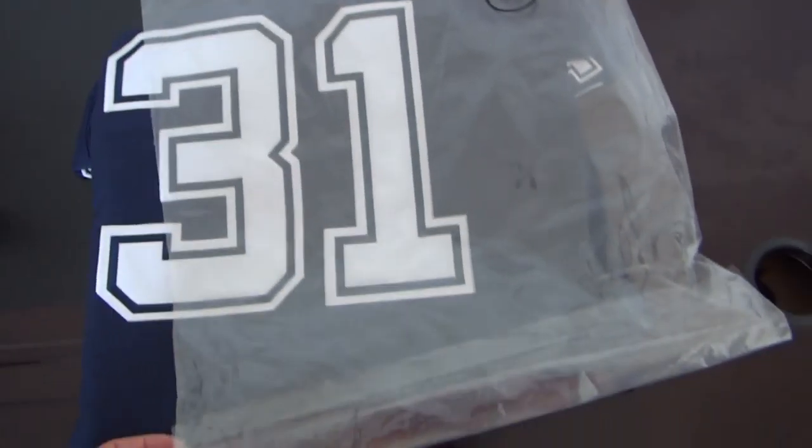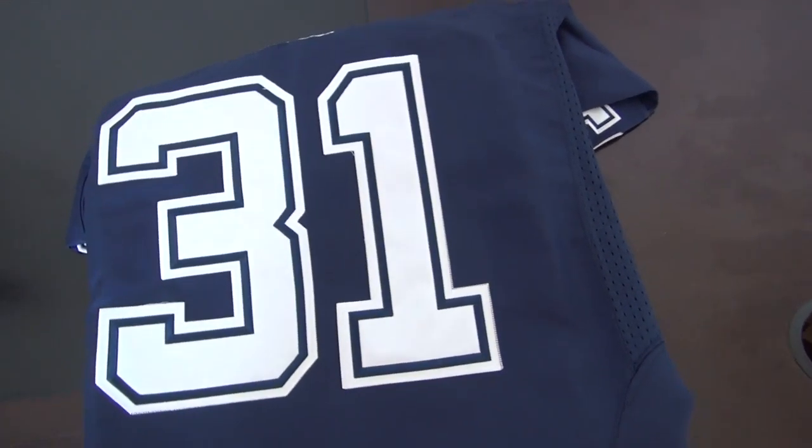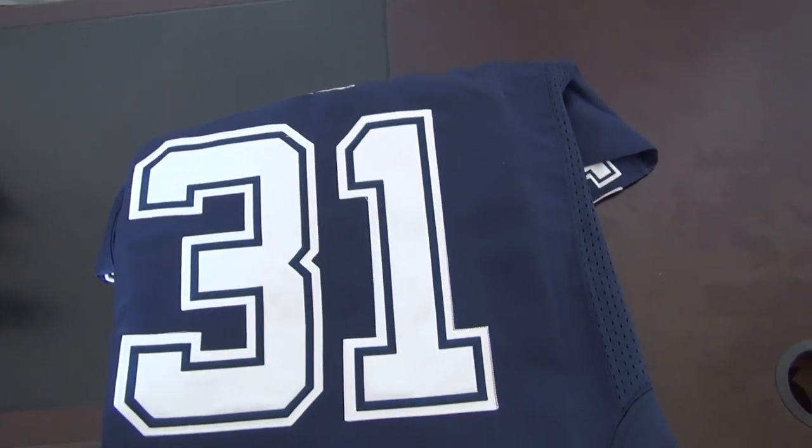This is the bag that comes with the jersey. This is the details for the jersey.